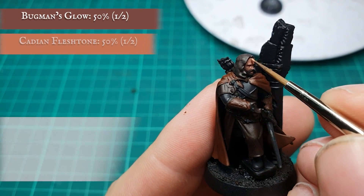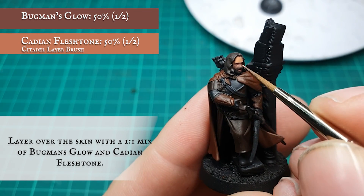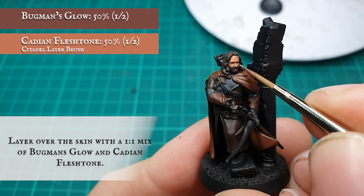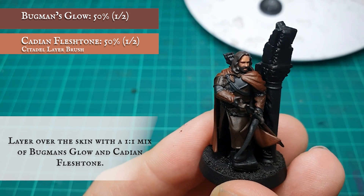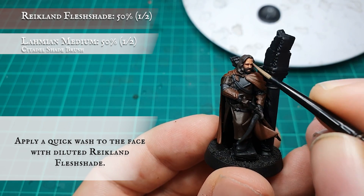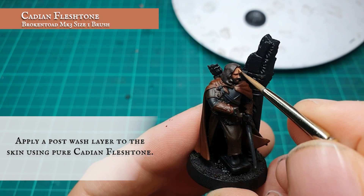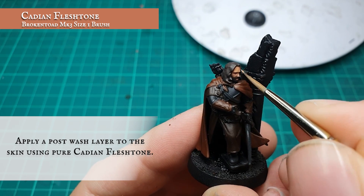The face was then layered up with a mix of Bugman's Glow and Cadian Fleshtone. A quick wash of diluted Reikland Fleshshade was then applied to create definition within the skin. Once the wash was dry, continue layering up the skin tones using pure Cadian Fleshtone, leaving the wash showing in the recesses.